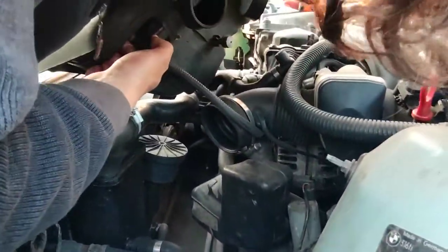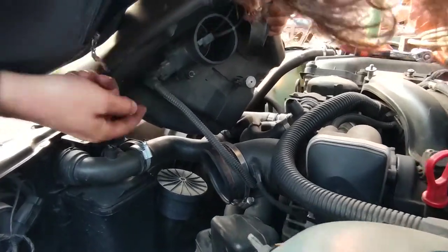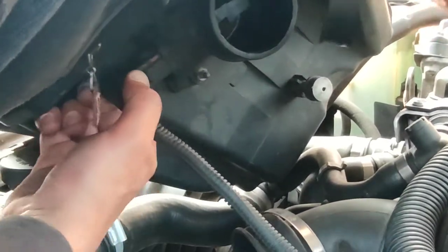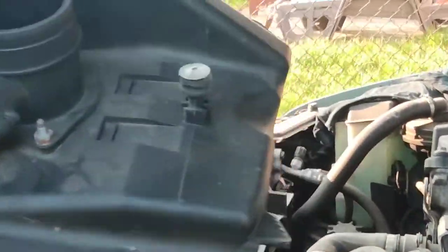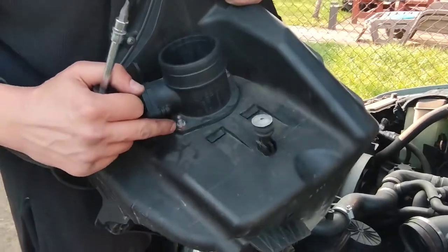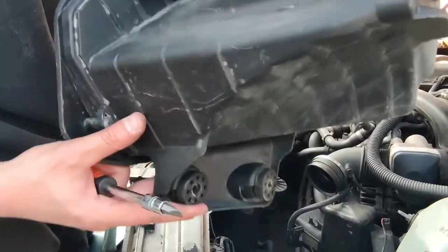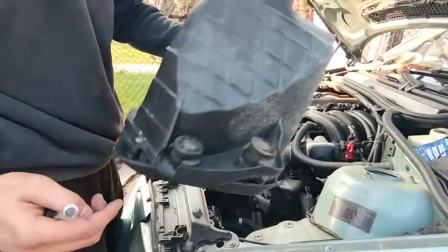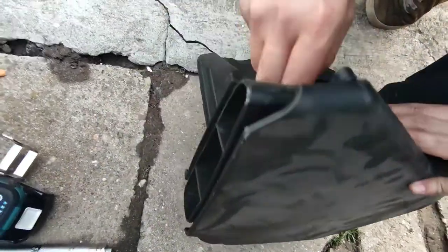Now we can go ahead with the airflow sensor. Push these two ears — one from here and one from the other side — and at the same time pull it out. Then open these two 8mm nuts holding the airflow sensor, and go ahead and open all these little Philip head screws. Underneath they are actually also 10 millimeters.